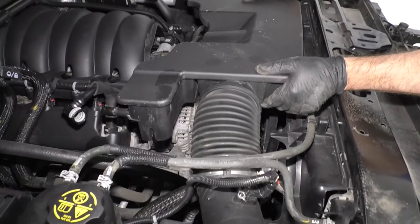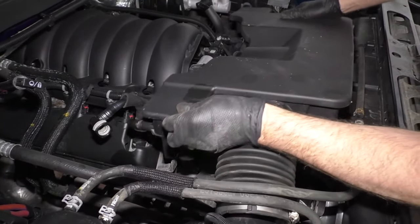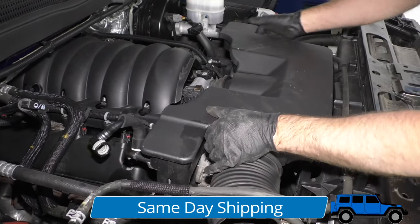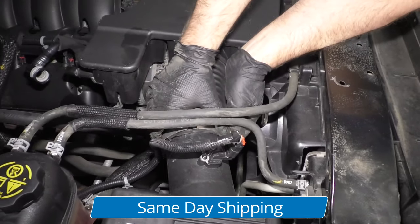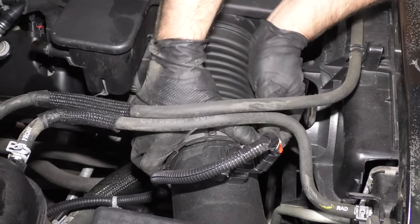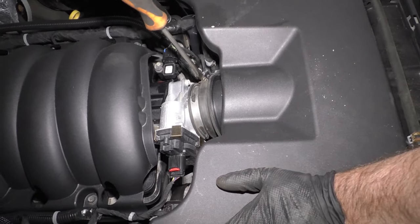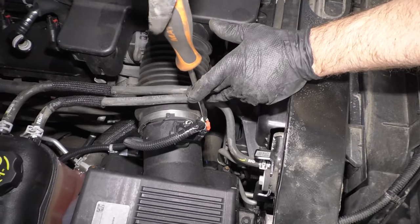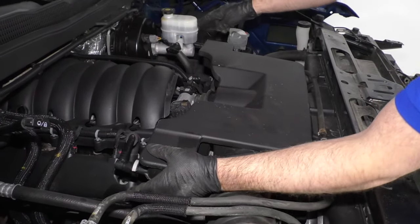Now we're going to slide the air duct back into position. There's a little bracket right here that's going to slide into that slot. Slide it on the throttle body first and get that lined up, then slide it onto the air box. Take a straight blade screwdriver, tighten up the clamp on the throttle body, and then tighten the other clamp as well. Take these hoses, clip them in, and make sure they lock in place. Do the same on the other side.